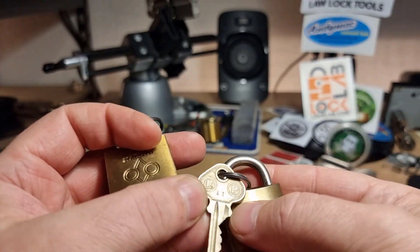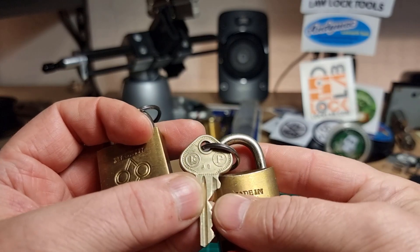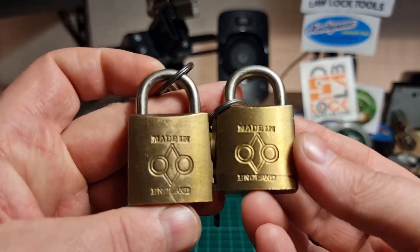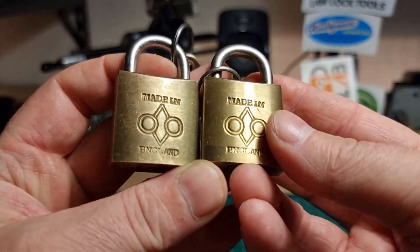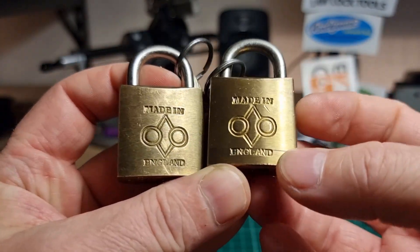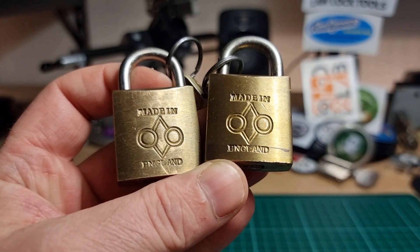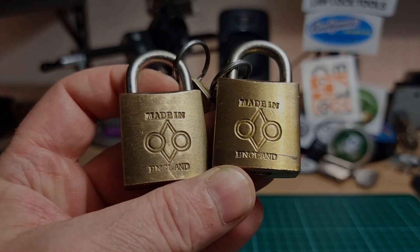They look like they might have a bit of age to them — that key looks like it's an older style. But I really don't know; if anybody out there can tell me a little bit more about these, that would be great. Thanks for watching everybody, have a good one, cheers.